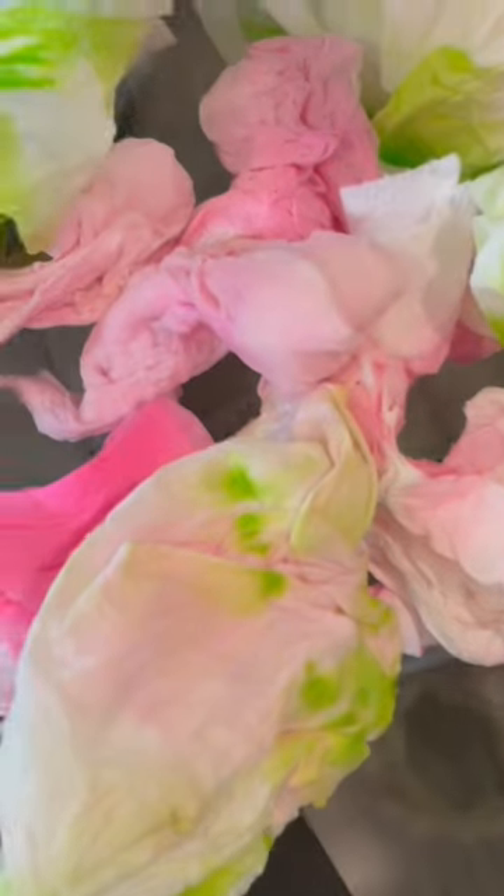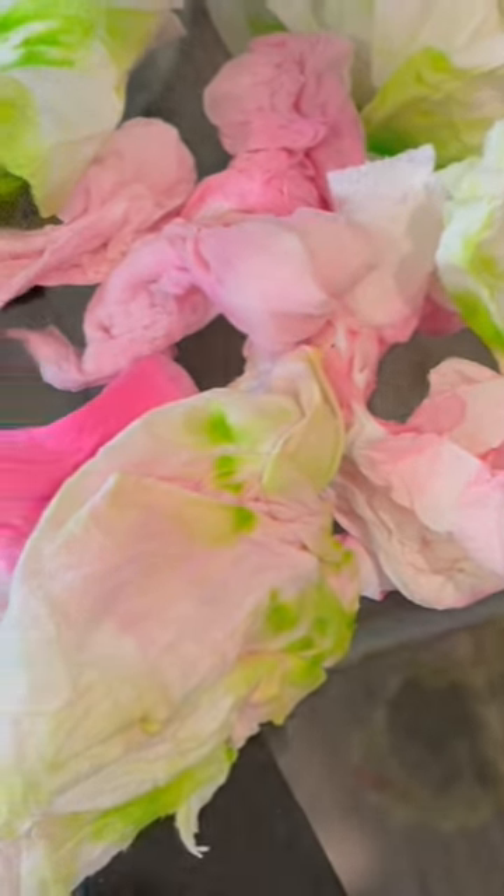I cleaned it nicely and let it dry. We can see how much stain came out on the paper towels. After drying, the sofa is looking very clean.